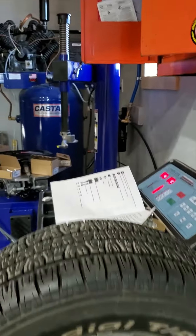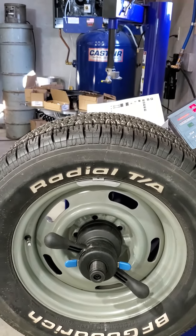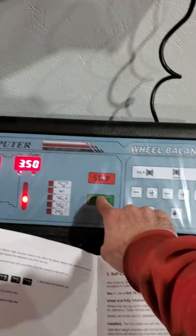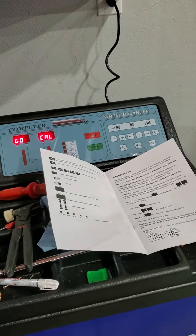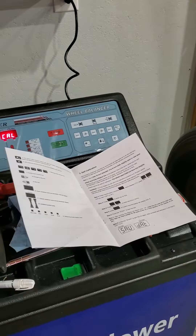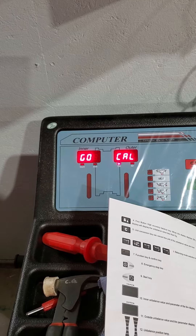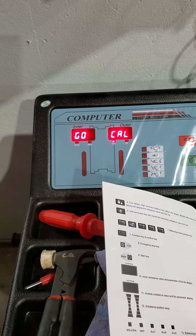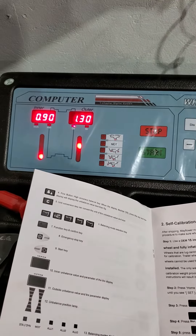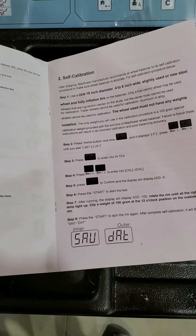12 o'clock, outer part of the rim — 12 o'clock. Now spin it again. That should be the end of the calibration.